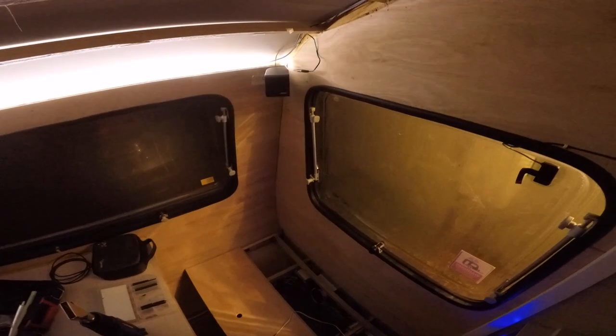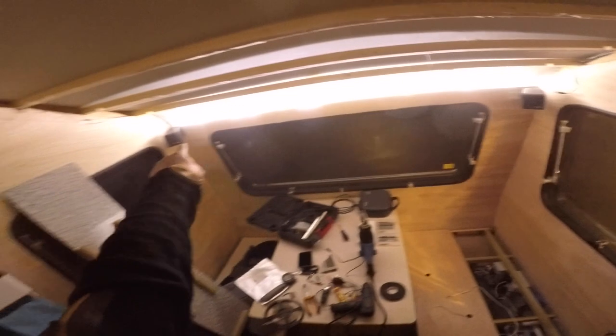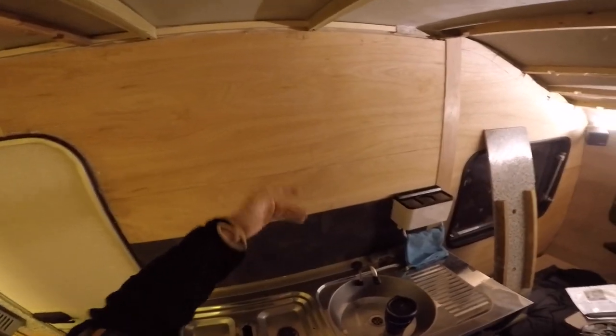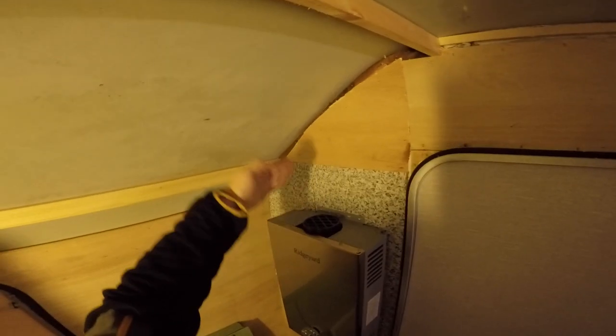That's the future light on the shelf, with of course a dimmer. I want this dual zone - this dimmer controls that strip and there'll be another dimmer somewhere here that controls the strip under the shelves for the kitchen. And there'll be a strip here somewhere too - maybe I'll make another shelf.